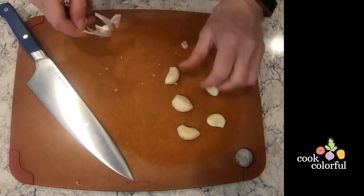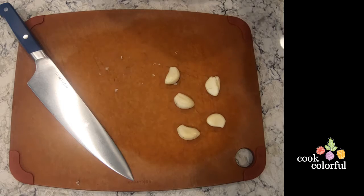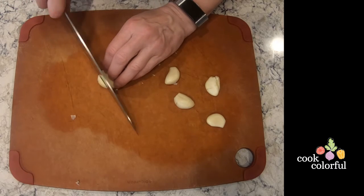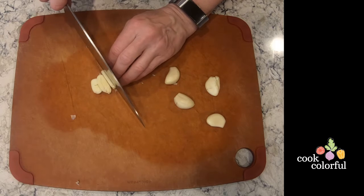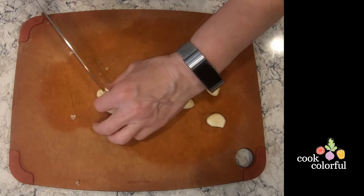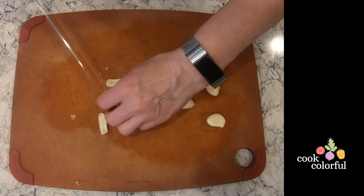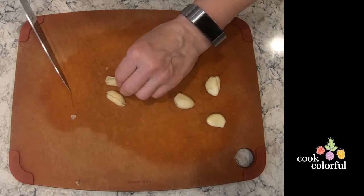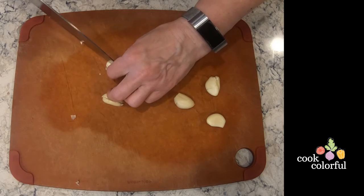Some recipes will call for sliced garlic, though most will call for chopped or minced. To chop, we are going to begin by slicing the garlic. If you need it chopped, we're going to then cut it into strips and from there we will chop.